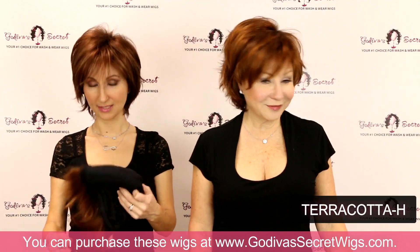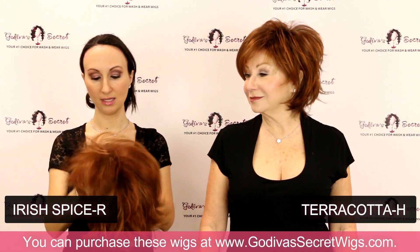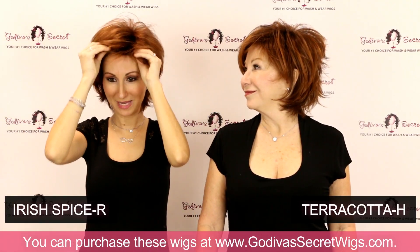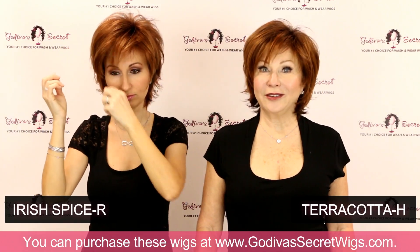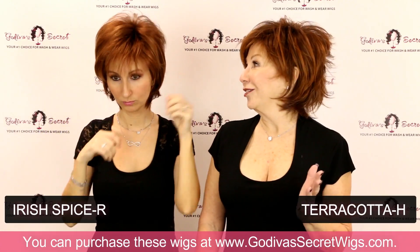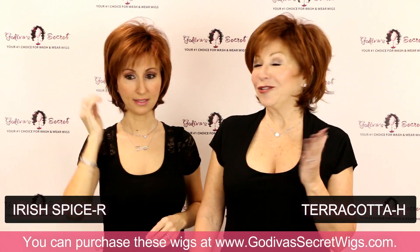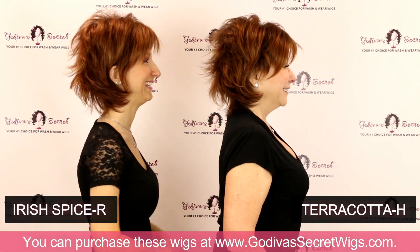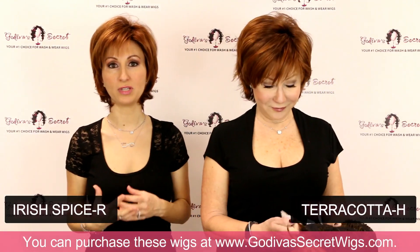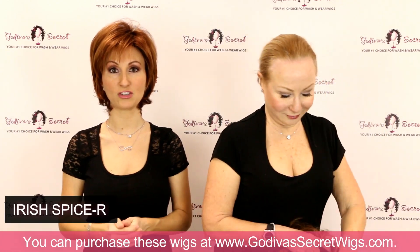The next color I am putting on is Irish Spice R — a very popular color in so many of our wigs and pieces. We do some amazing top pieces, scrunchies, and different things in this Irish Spice color. Irish Spice is just an amazing color — they're not hard, but they are bright, elevated colors. Irish Spice has that soft — I don't want to say orange — it's just a bright, beautiful color. If you're seeing colors and wish you could see them in person, we actually sell individual color swatches on our website so you can compare them in person.